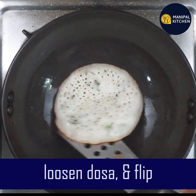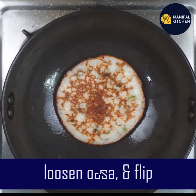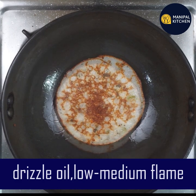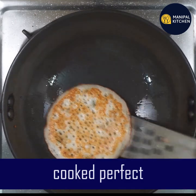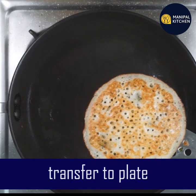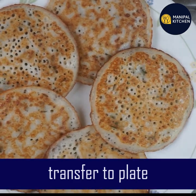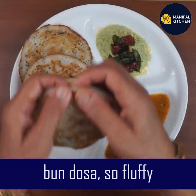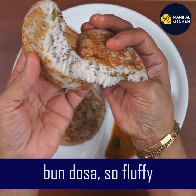Now let's flip it. I'm going to flip it. The color is looking good. Let's transfer it and flip it again. It's very soft and fluffy.